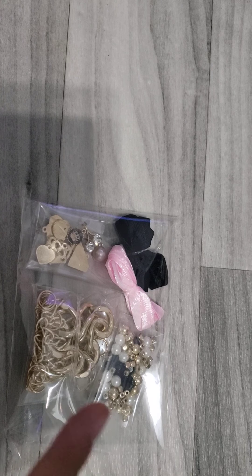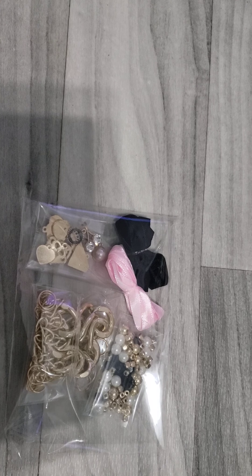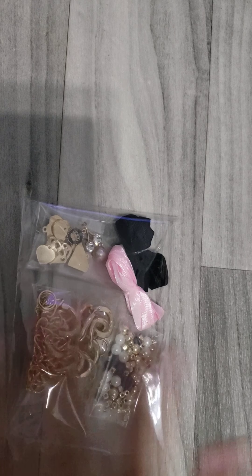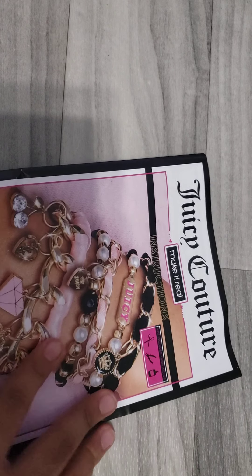Two things we're actually going to need that didn't come with the set are some glue and scissors. All of this stuff that came with it only filled the box about halfway, so they could have included some glue. And these are the instructions — very, very long.